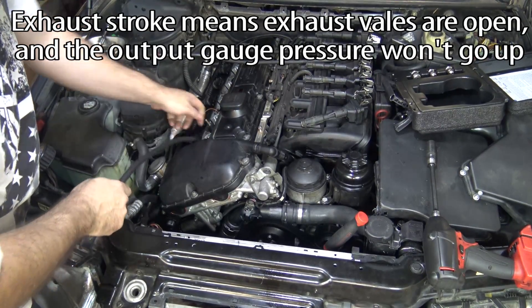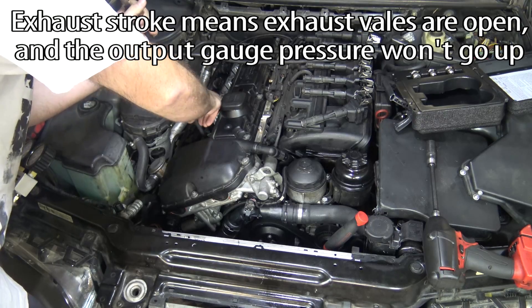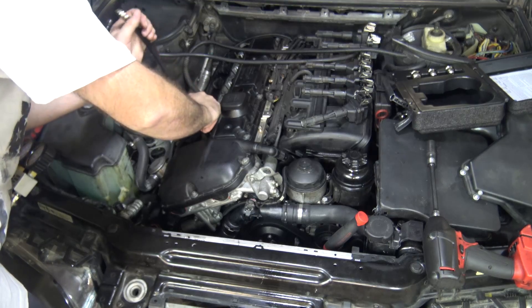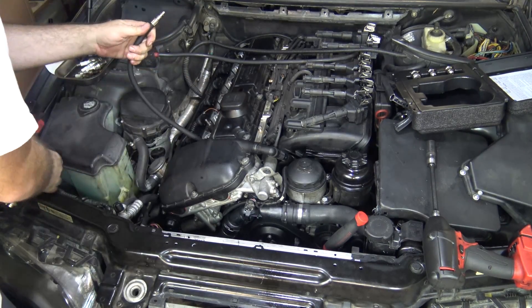We're just going to screw in the hose. This hose has got an o-ring on the bottom of it, so that's what does the sealing. You don't need to over tighten it — you need to be able to get it back off again. Just hand tight.